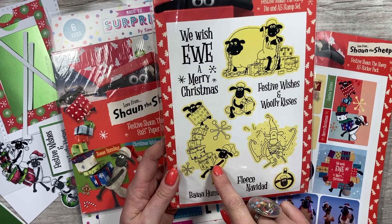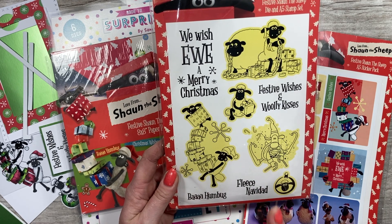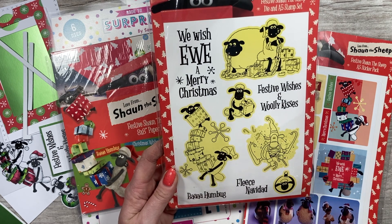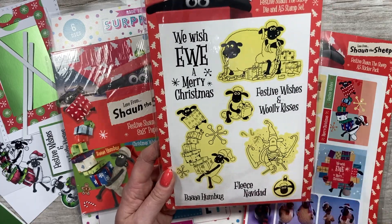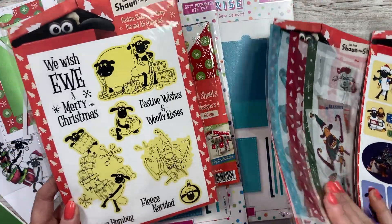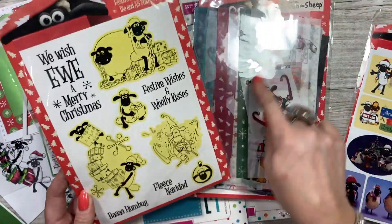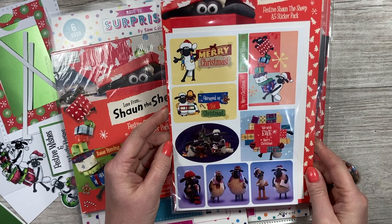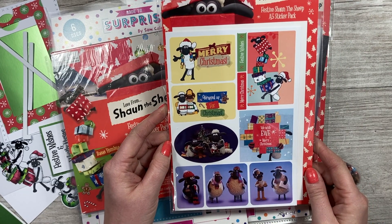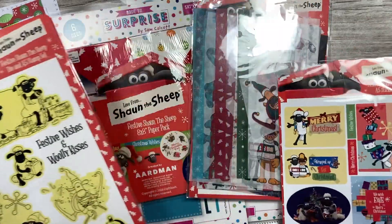I've already used this on another card and done an acetate pinwheel over on my Mixed Up Craft channel - just type in 'pinwheel' and you'll find it there. The washi has been heavily used as well. You've also got your sticker sheet, which is very cute. These would make really good gift tags for Christmas but are also nice to decorate your envelopes along with the washi strips.